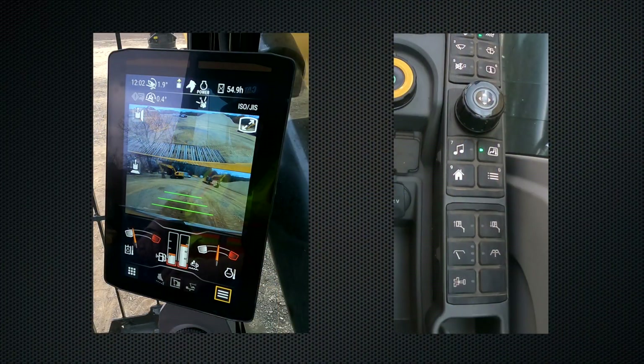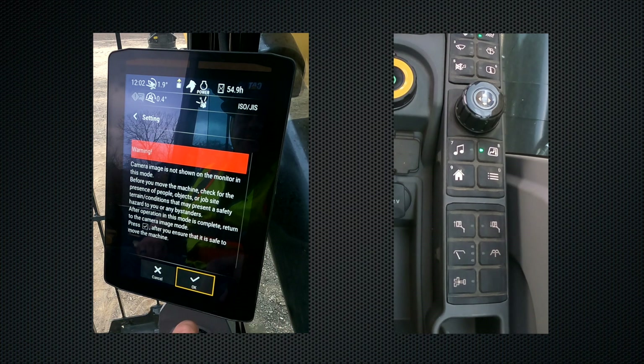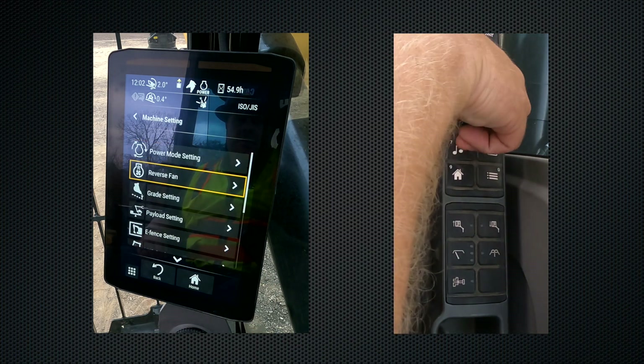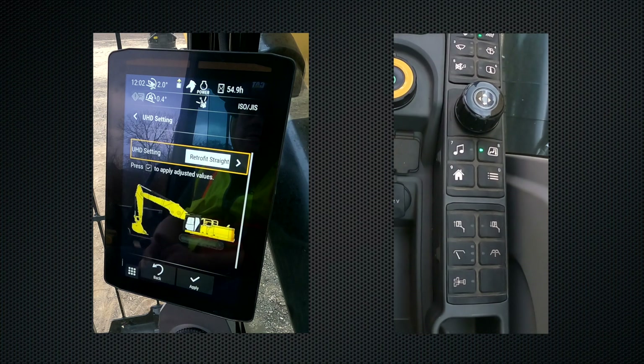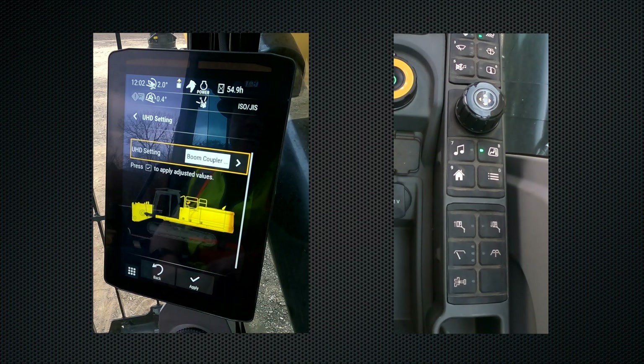Once the safety caps are removed, the next step is to go in and activate the boom coupler. We're going to go into our main application menu, go into settings, find machine settings, and scroll down until we find UHD settings. This screen tells us what front is currently installed and active on the machine — in this case it's our retrofit or digging boom in the straight position. We need to change this to boom coupler only to activate the boom coupler and hit apply.